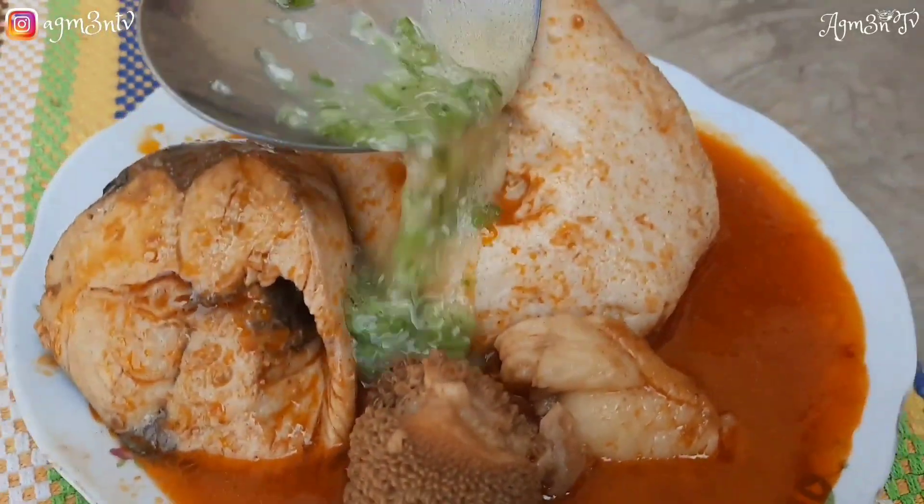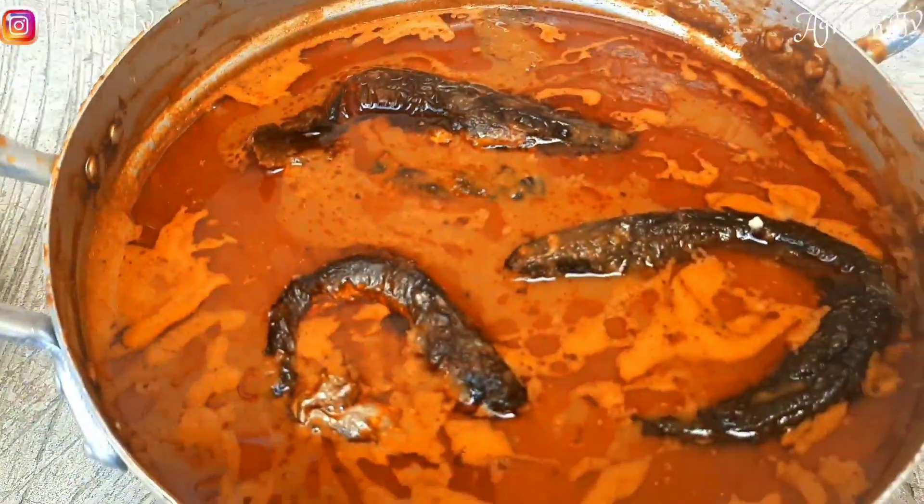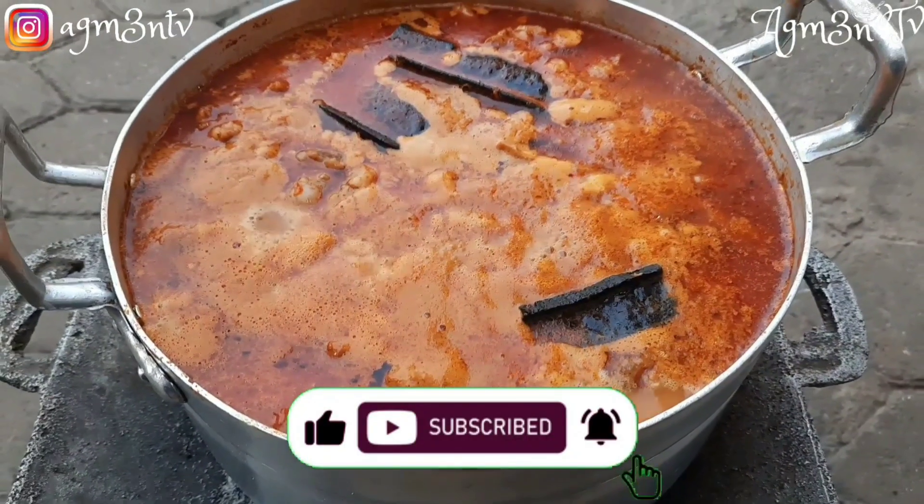Hello golden, welcome and welcome back to the channel. If you are new, thank you so much for joining. To my old golden members, I love you so so much. We are preparing one of the quickest peanut butter soups in the world, so stay tuned and enjoy.